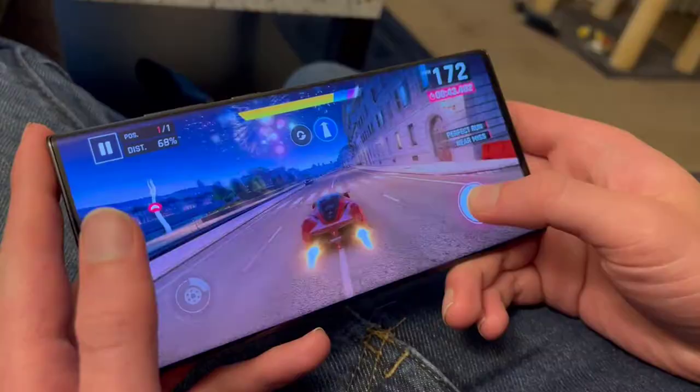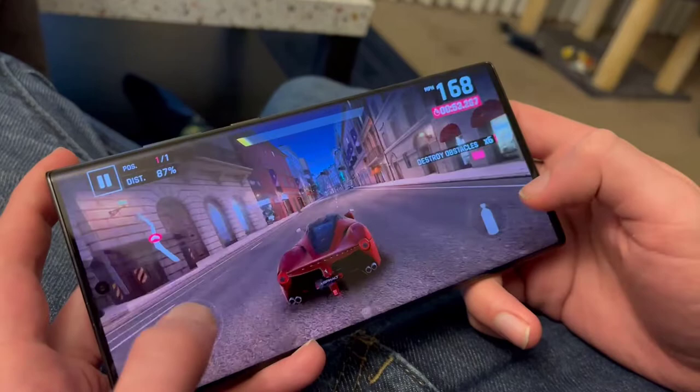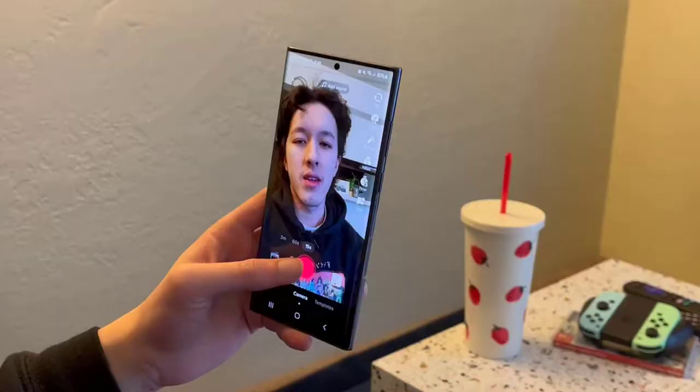While playing demanding games, the phone stays smooth graphic-wise with no drop in frame rate. I will say at times, if the phone is plugged in while playing one of these intensive games, the phone will start to heat up a bit, but there's no performance drop.